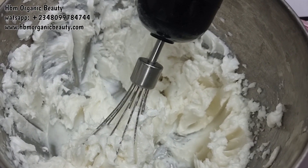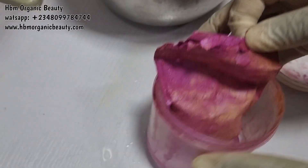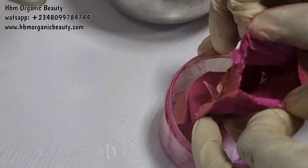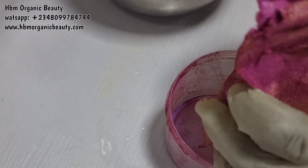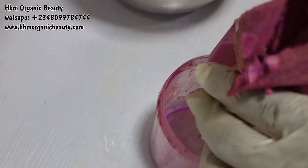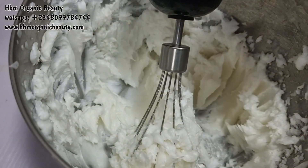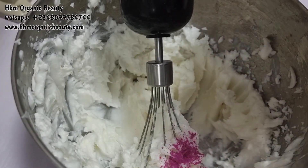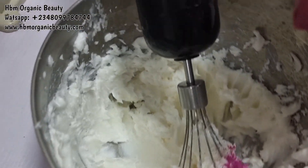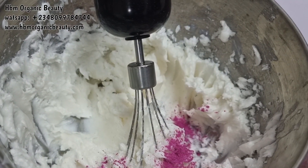Now I'm going to use mica. Mica is a cosmetic colorant you use to beautify your cosmetic products and make them appealing and attractive to the eye. I'm going to add my mica to my soap — I've already whipped some base — and you basically add little by little until you get the color you want.